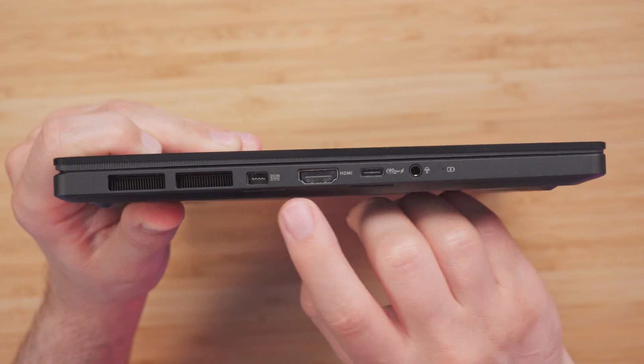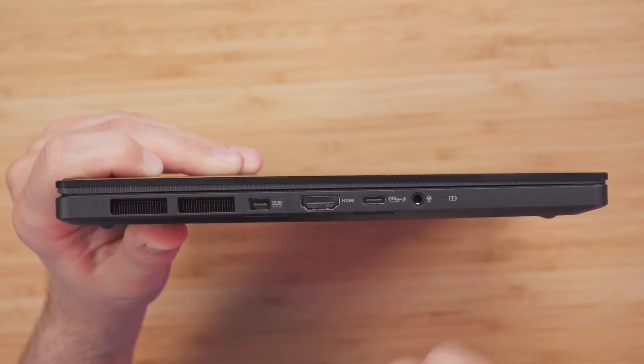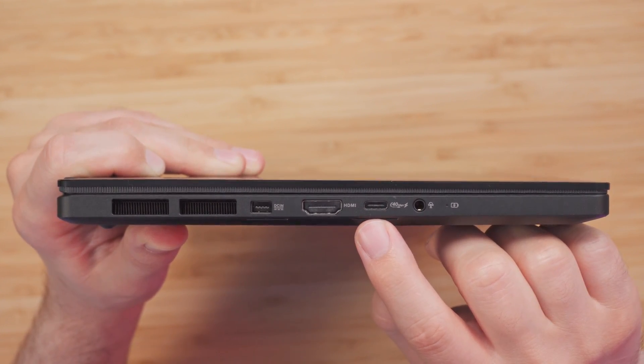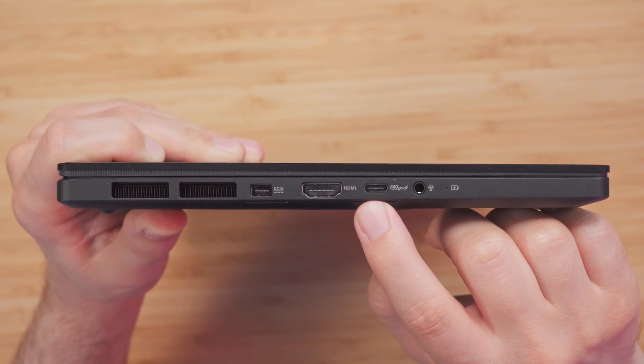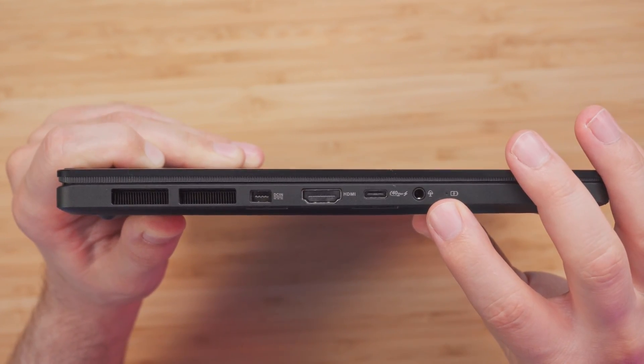Flipping to the other side, we get the DC-in, an HDMI 2.1 FRL port, another USB 4.0 Gen 3 with display and power delivery support, and a 3.5mm combo audio jack.